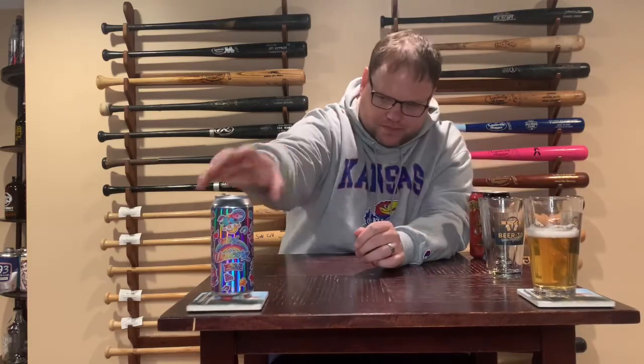It starts out very smooth, then on the back end those hops come in with a little bit of bitterness — not the overwhelming bitterness a lot of people think of when they hear IPA. That used to be the case, but it's really changed. You get the smoothness up front, then the hop flavors, a little fruitiness, some sweetness, and then the bitterness does come in at the end, but it's not overpowering.